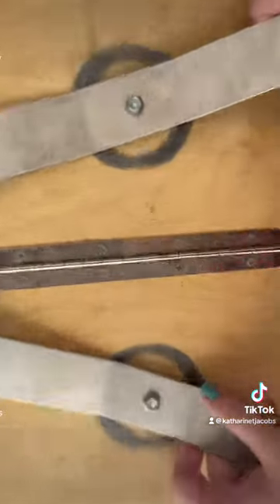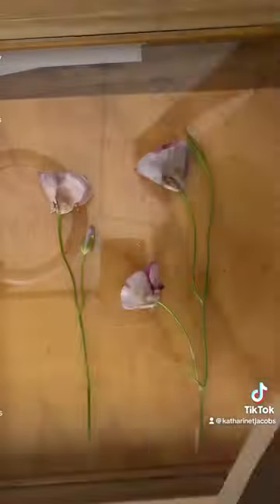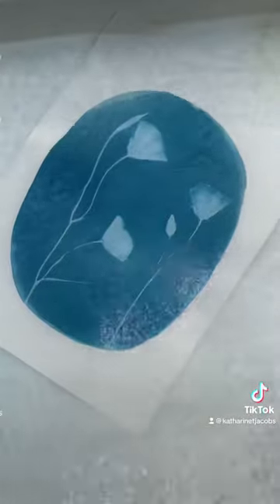This is my fancy press — I highly recommend it if this is something you're serious about, but you don't need it. You could just use clips. Flip it over and now I'm going to rinse it.